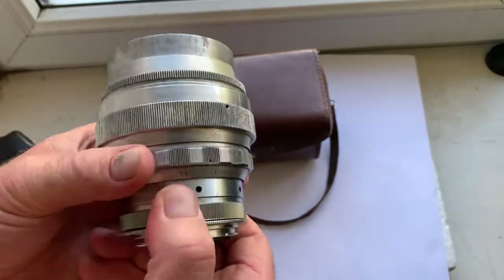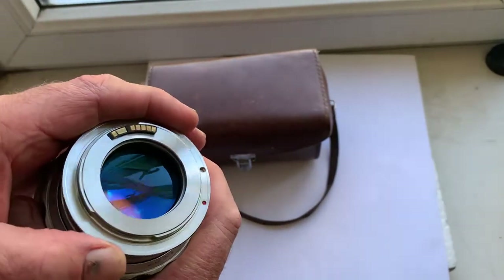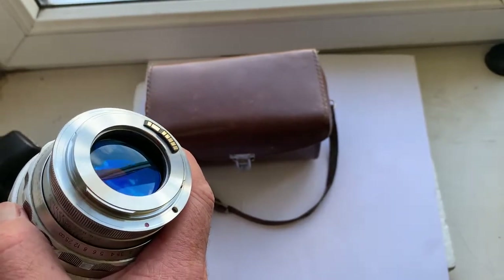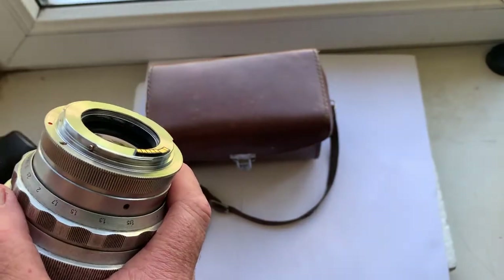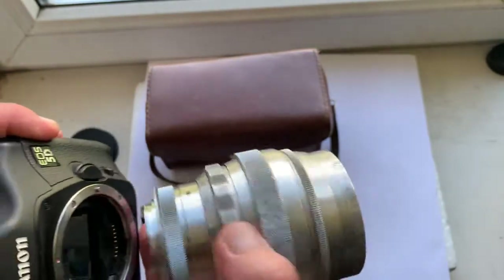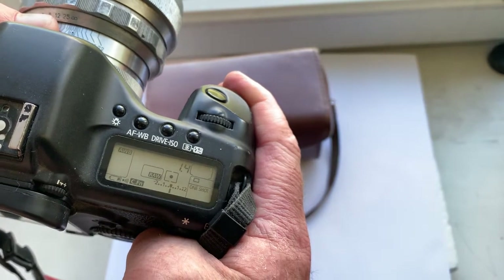This lens has an M39 thread and you can buy this lens with an M42 to Canon adapter with a Dandelion Canon chip — original chip. The pre-programmed focal length is 85mm, aperture 1.4.